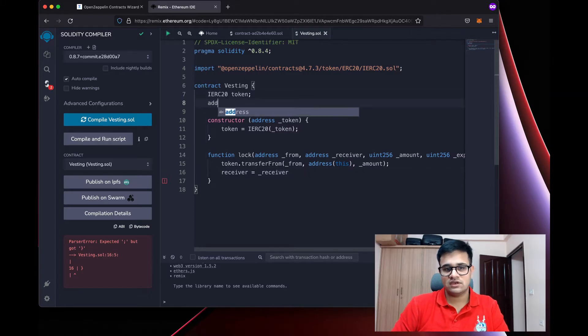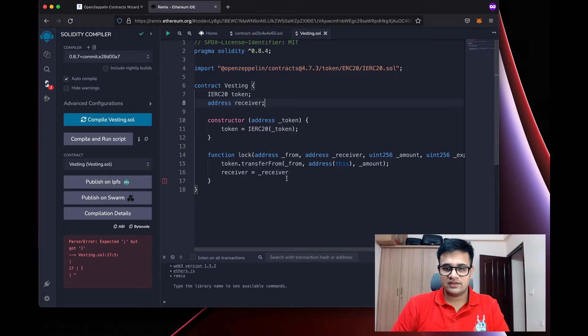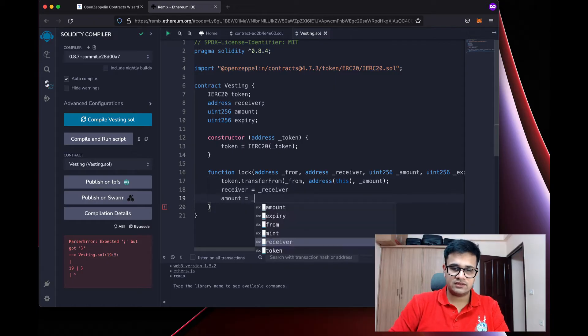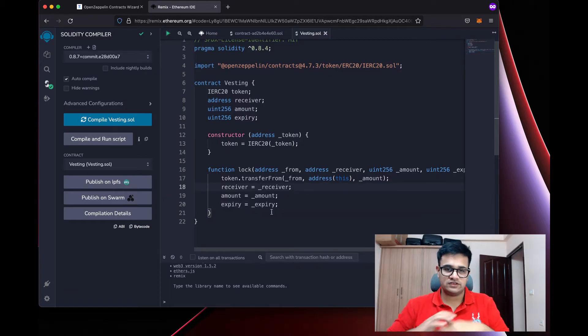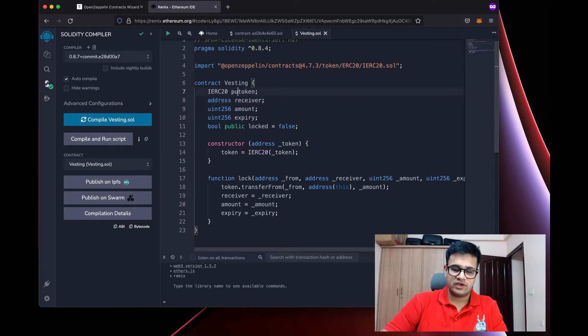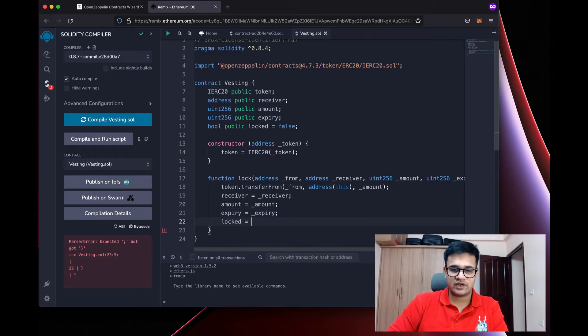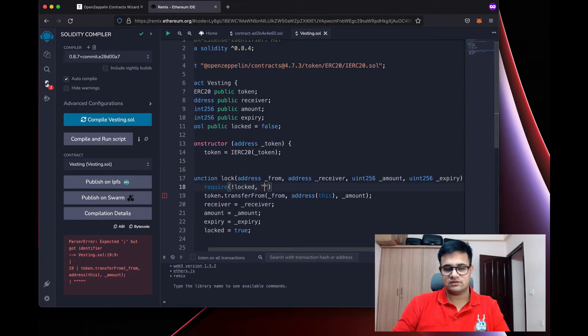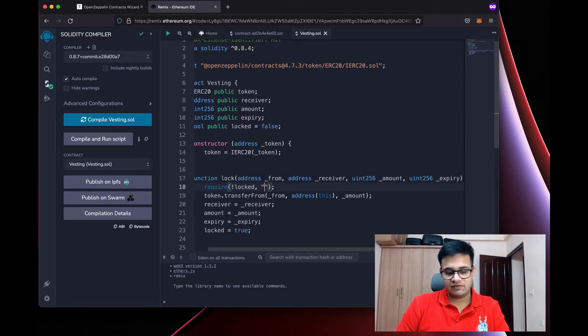Next, I want to store the receiver, amount, and expiry as state variables. I'll declare those variables and assign them in the function. I'll also create a locked boolean variable which starts as false and make everything public. Once the lock function is called, I'll set locked to true, and at the start of the function I'll require that we have not already locked these tokens — if we have, it says 'already locked tokens'.